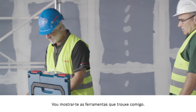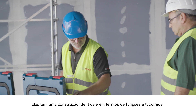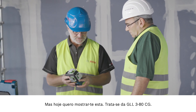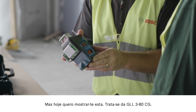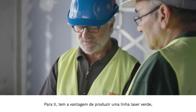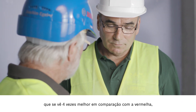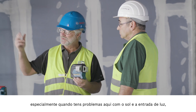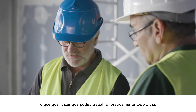So I'll show you the tools I've brought. They are identical in their design and have the same functions. Today I'd like to show you this one — the GLL380CG. It offers the great advantage that it produces a green laser line which is four times more easily visible than a red one, particularly considering the problems you have here with the sun and light incidence. You can keep working practically all day.